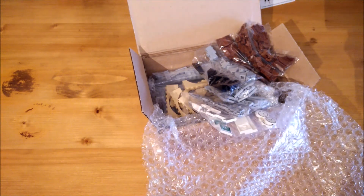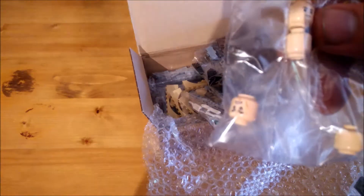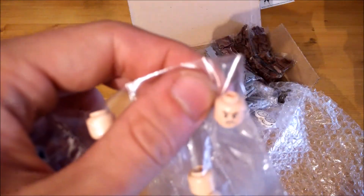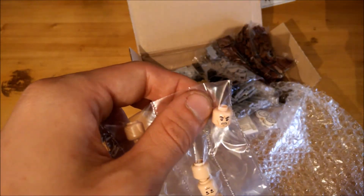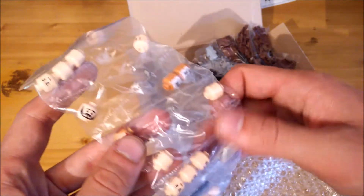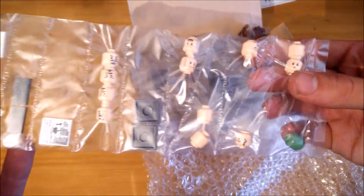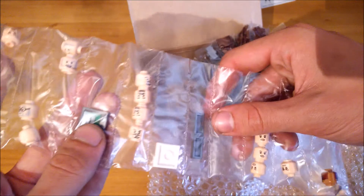We've got a whole lot of different expressions on the heads, because obviously in such a big project like this you obviously need a lot of people — in this case minifigures — and well they can't all have the same face. I really dislike yellow figures because they make the model look less realistic, so I only use flesh or brown colored heads.